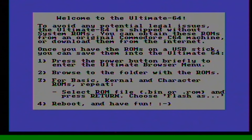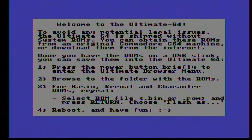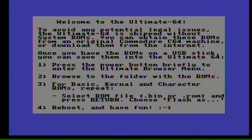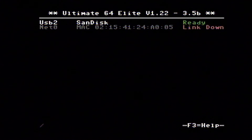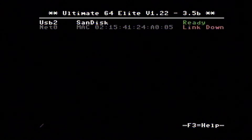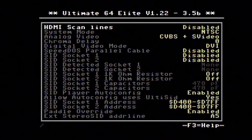The problem was that it was set up for PAL and my recorder was set for NTSC. I had to go into the Ultimate 64 Elite settings and change it to NTSC, then go back into OBS and tell it that it was NTSC as well. Now everybody is happy. Here is some of the setup menu from the Ultimate 64 Elite.